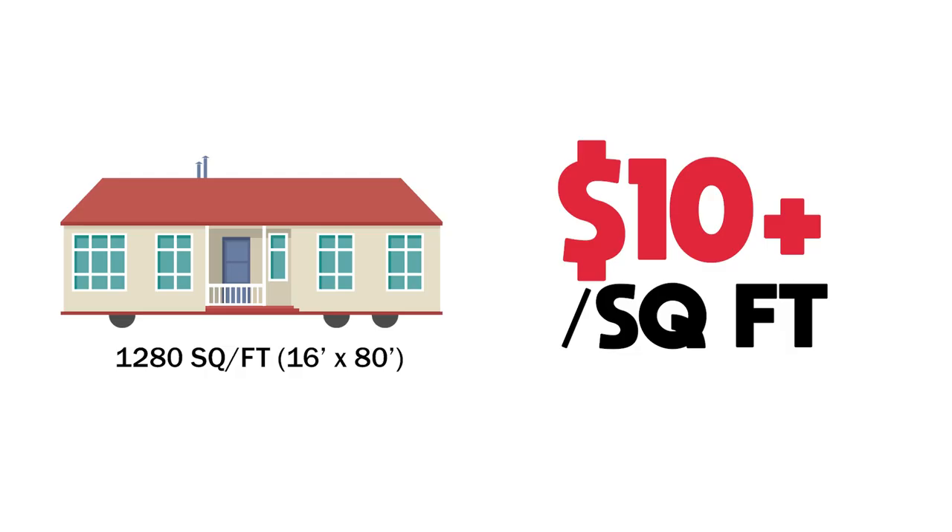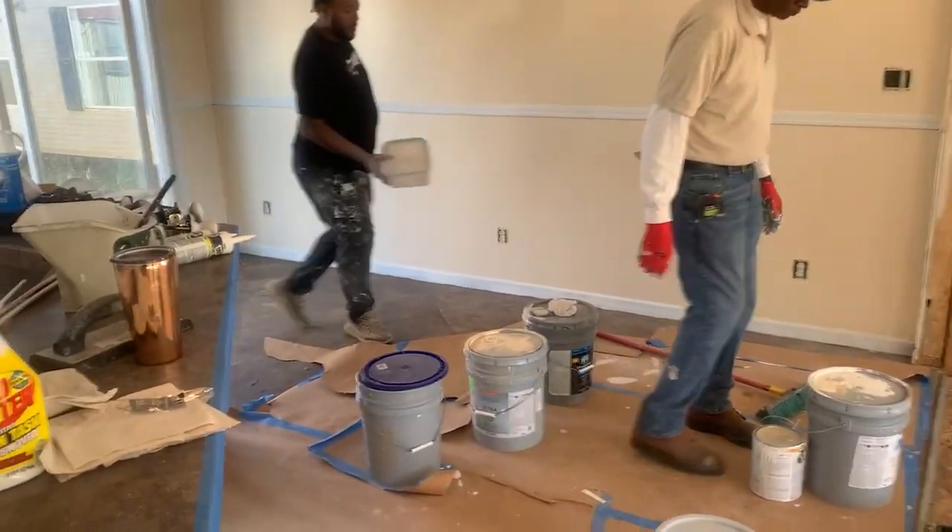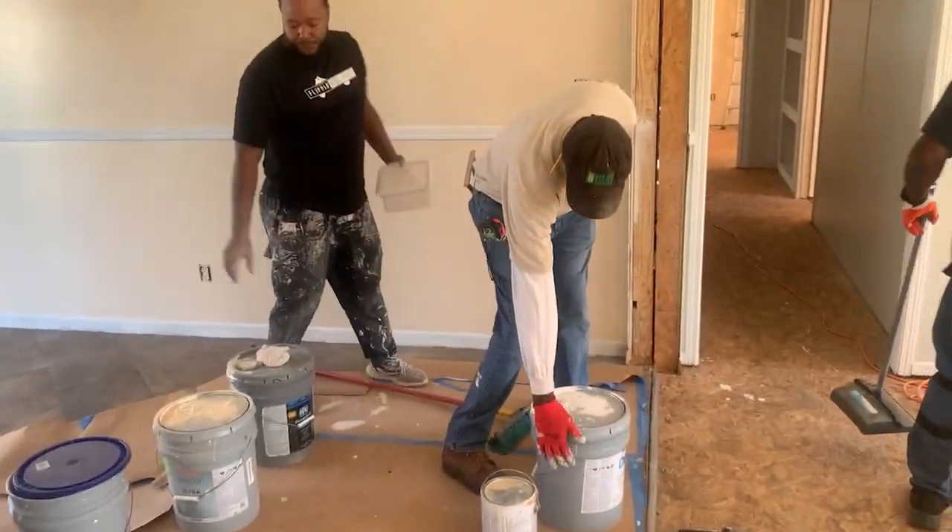The next type of flip is going to be called a lipstick rehab. For this level of flip, it's typically going to be around about $10 per square foot. Bear in mind that you're also going to be using somebody who's going to be doing this work for you, so that is factored into the cost as well. If you're doing this stuff by yourself, then it's going to be cheaper — I guarantee it.